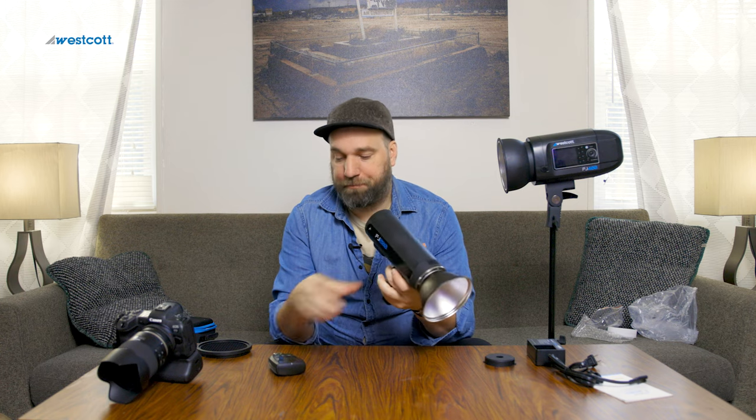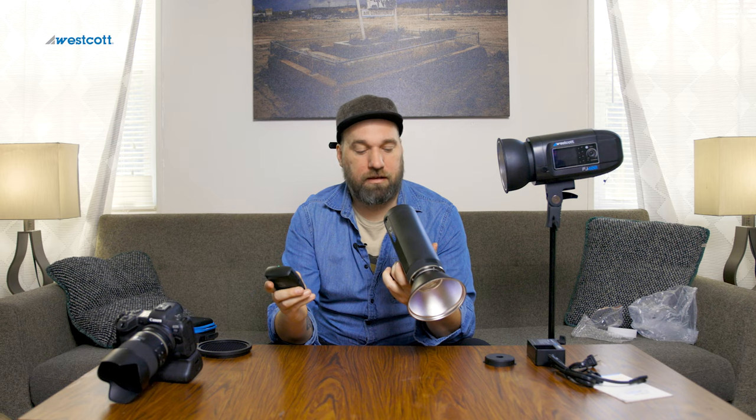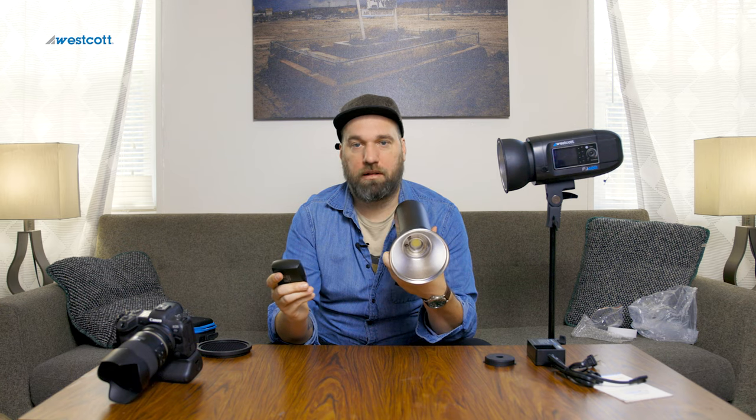That's a really quick recycle time for full-power pops — about one second, maybe a little bit less, somewhere in that one-second range. That's kind of unheard of outside of really expensive gear. At low power it's less than a second all day long, no problem.